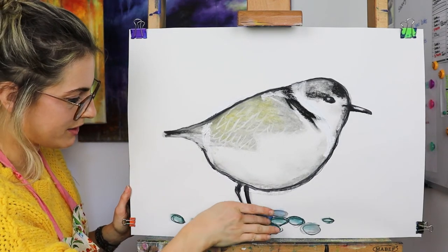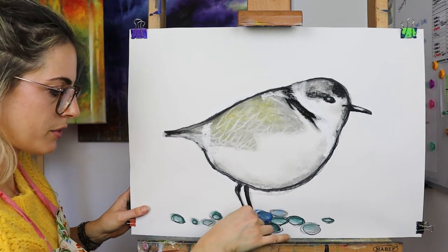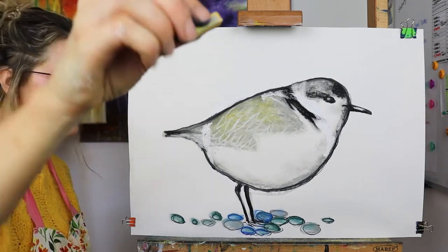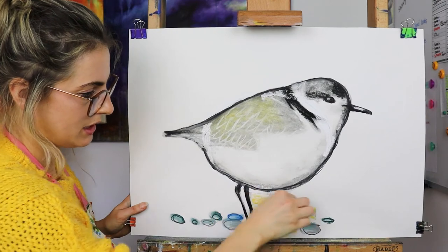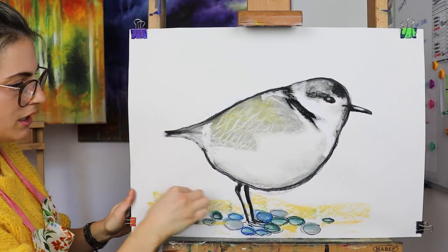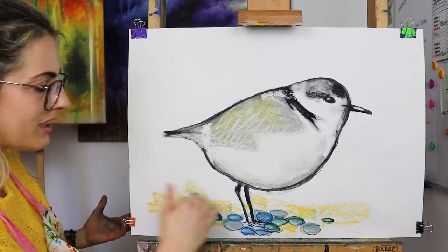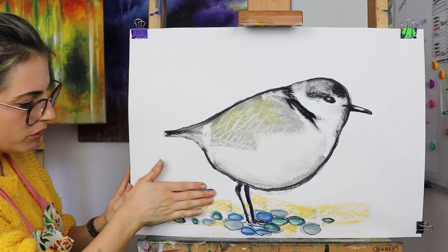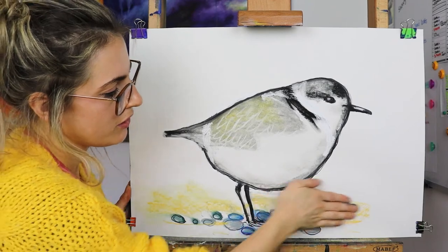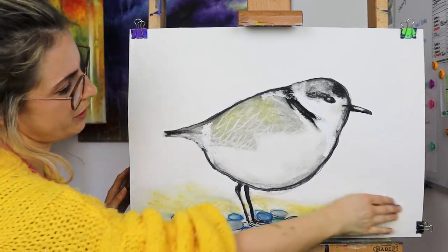He looks happy now! For the feet, if you haven't drawn them in — he's in the sand as well — just do a couple. You could get the sandy colour because it's kind of sand with stones, and just draw like that. You could leave it like that, or because it's sandy it looks nice to leave it a bit bubbly like sand, but if you don't want to, you could just smudge a little bit.